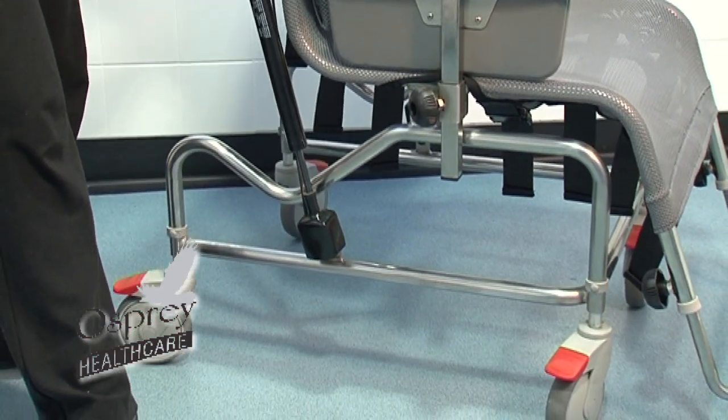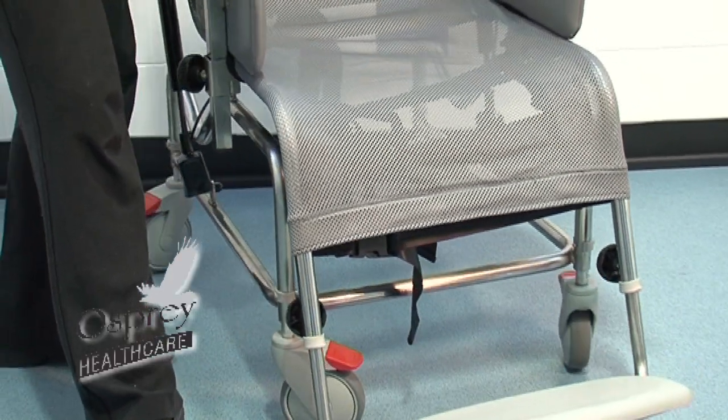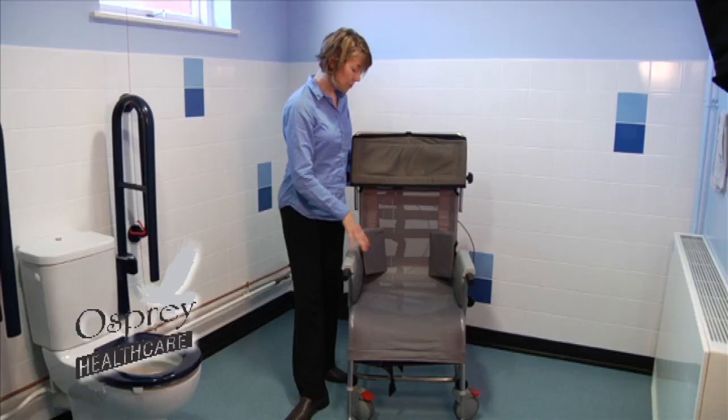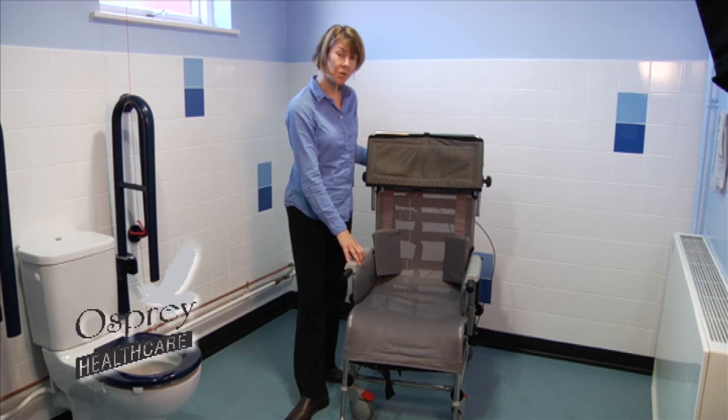There are four casters on the shower cradle, and it comes with attendant control casters. It does have additional trunk supports, straps, and wedges, which can help to support somebody who's got poor sitting balance or poor postural muscle tone.